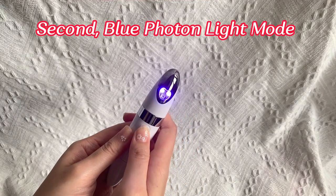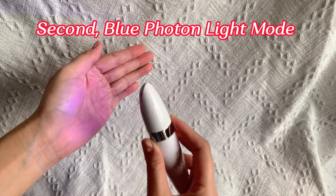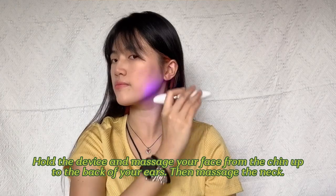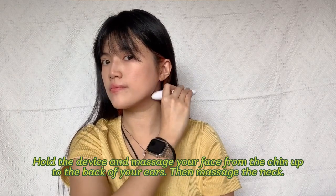Second, blue photon light mode. Hold the device and massage your face from the cheek out to the back of your ears, then massage the leg.